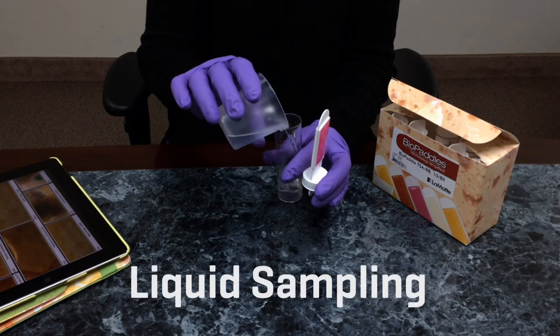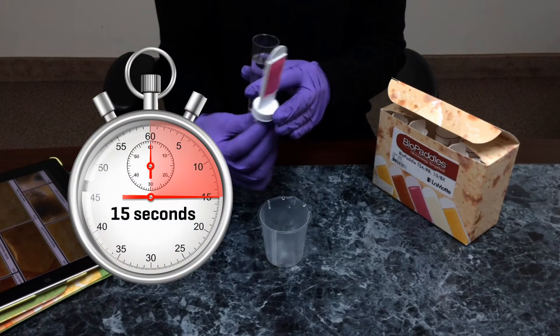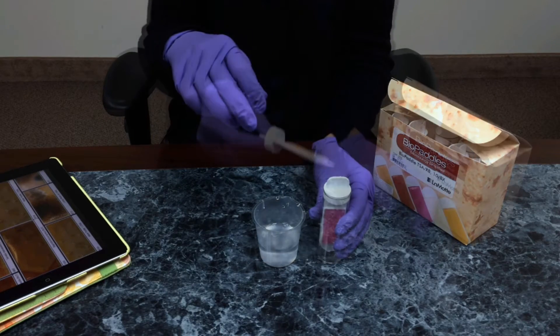For liquid sampling, fill the vial with the liquid to be sampled. Allow a contact time of 15 seconds. Empty the vial and replace the paddle in the vial. Incubate following directions.